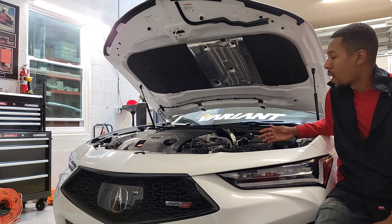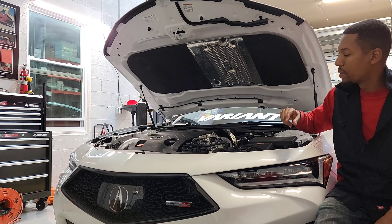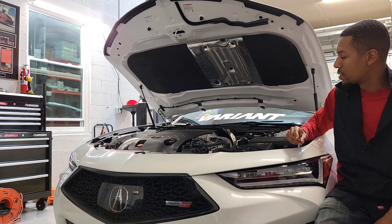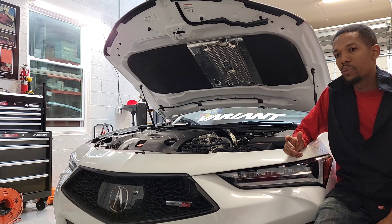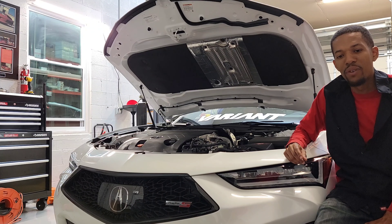We've got quite a bit more parts coming up. I'm going to do a video on the charge pipe install — maybe not the very next one, but here soon. We'll also get the CNC ported intake manifold on and get a video on that for you guys as well. Hope you enjoyed watching — I'm hoping to drop a lot more TLX Type S parts content in the near future, so stick around.